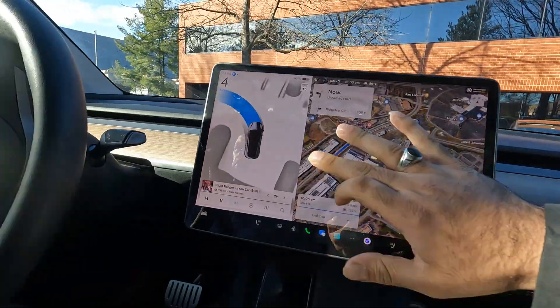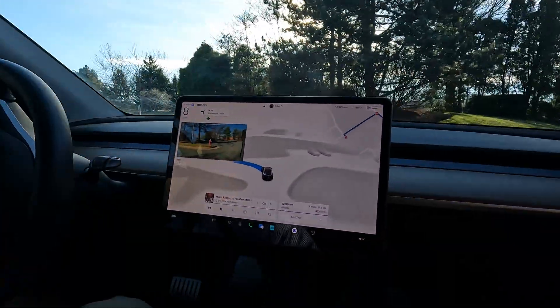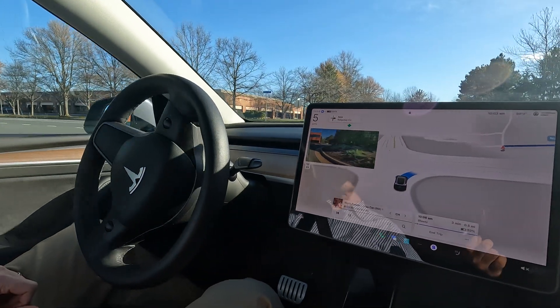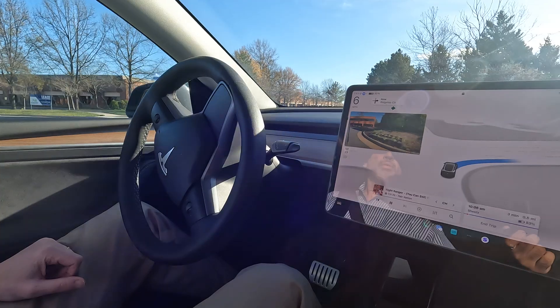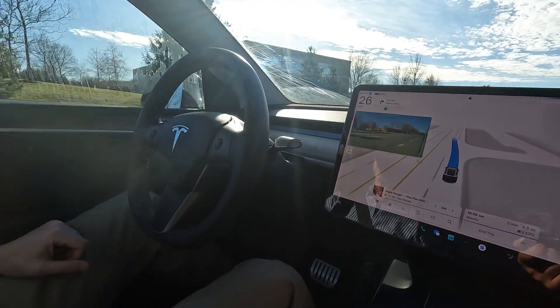Take a look at the way it's turning, making a U-turn. Here we go — this is going to be the first V13 drive. Wow, that was so smooth — incredibly smooth. There was no steering wheel jitter whatsoever.